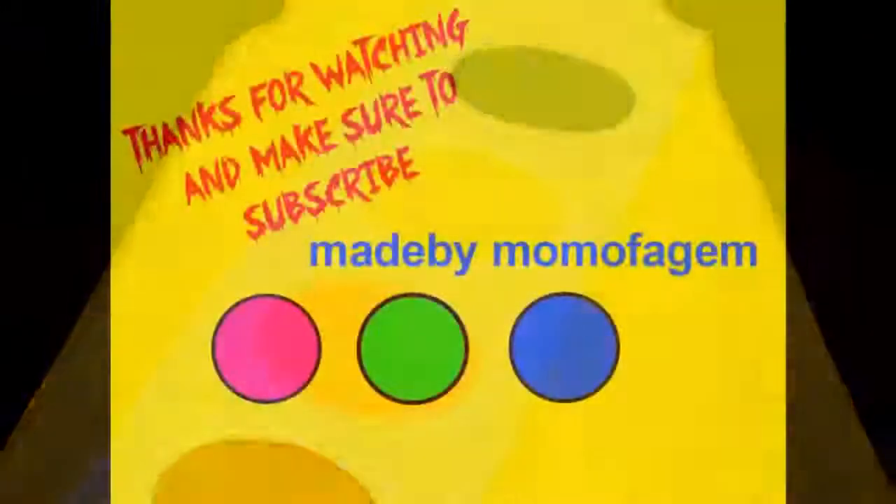Thanks for watching and make sure to join me for day 31, Watercolor Paint Tray Costume.